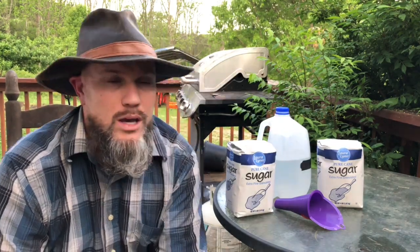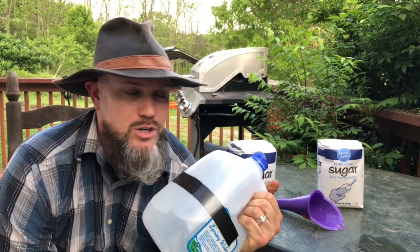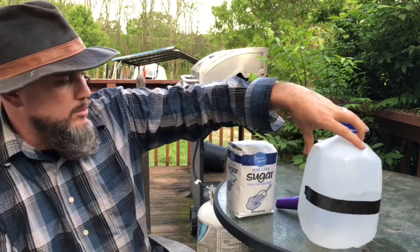Just imagine having to lift a five-gallon bucket to pour into your bee feeders — that wasn't for me. I found the easiest way is to use an empty gallon jug, like a milk jug or water jug, and use that to mix your bee syrup. So this is the recipe — it's really simple.